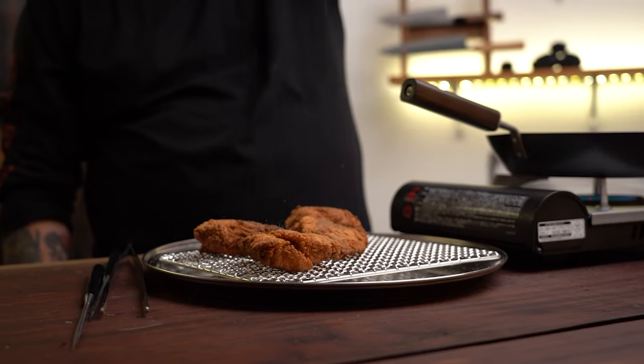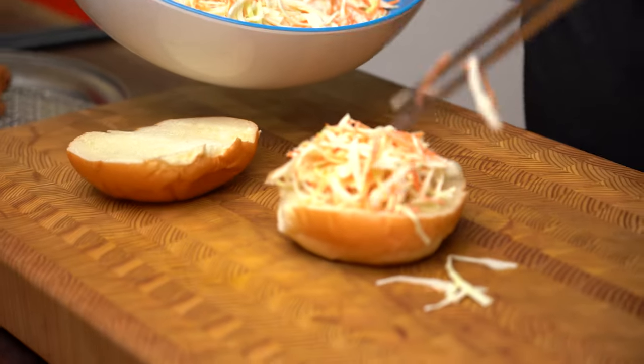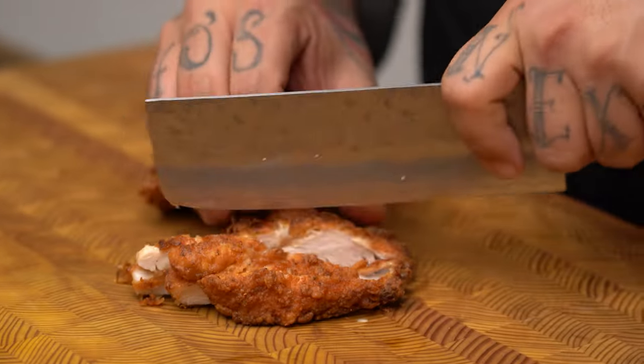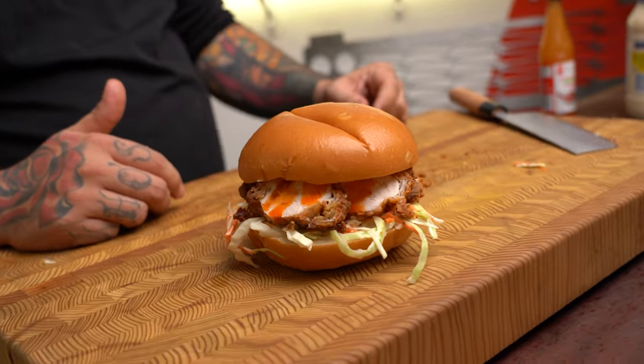So a nakiri obviously does a lot, with some pros and cons. Lacking a point makes butchery harder, but if you buy pre-cut chicken breasts or thighs, you'll manage fine. It excels with vegetables — flies through cabbage, carrots, onions. It's all about that push-pull motion. Who's going to love it most? People eating a lot of vegetables, a lot of vegetarians. If you're not trimming big pieces of meat and you never find yourself using the tip of the knife, a nakiri could very well be the knife that does everything for you.